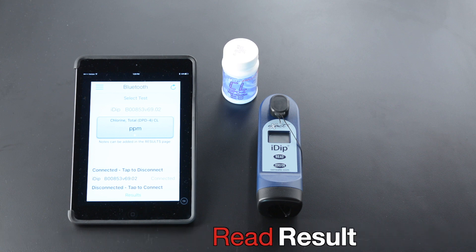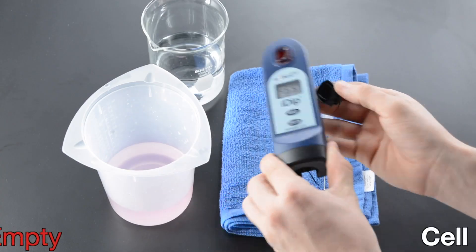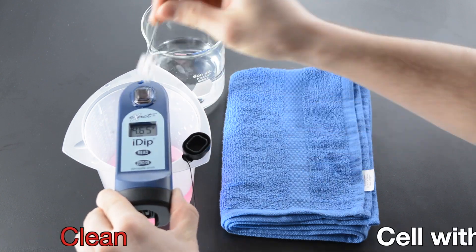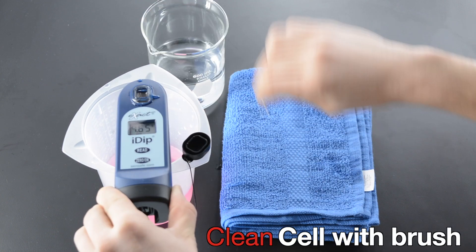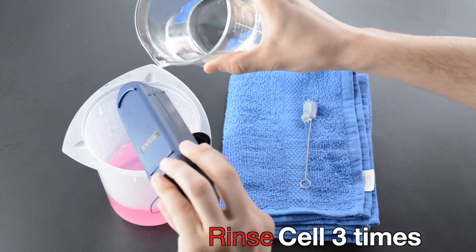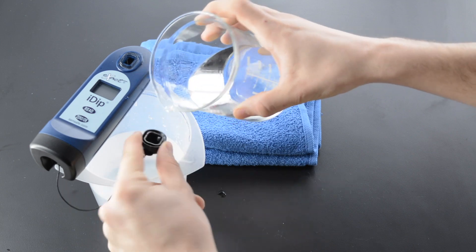Read result. Empty cell. Clean cell with brush. Rinse cell three times. Rinse cap three times.